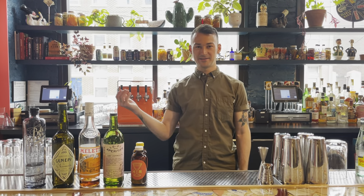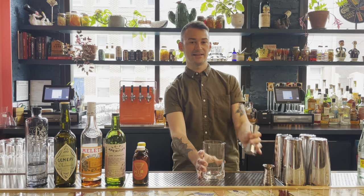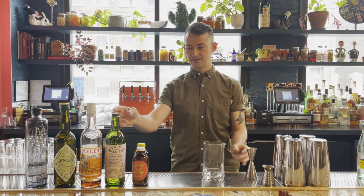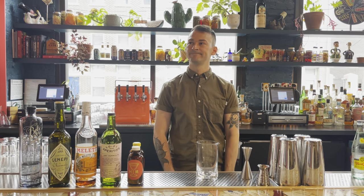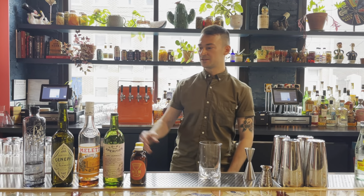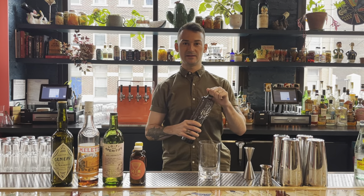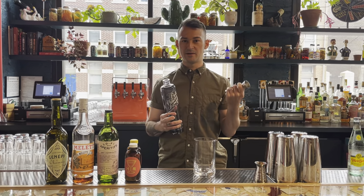Hi, this is Michael at Homemakers Bar at 13th and Walnut in Over the Rhine. I'm going to make a cocktail — an original cocktail called Parallel Keys, which is kind of a riff on a bijou, which is a classic cocktail similar to a martini but more herbal. This one's inspired by the Future Retrievals exhibit and this is for Art After Dark at Home.